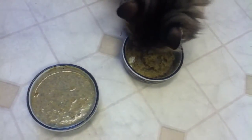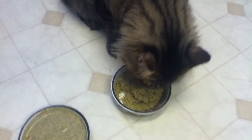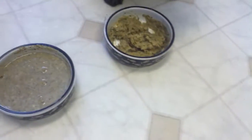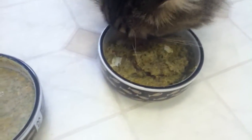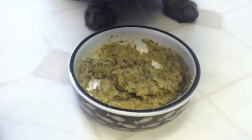Peeper probably just walked away because Rusty's eating and he's the more dominant cat. Usually I separate their foods. And it seems like he prefers the chicken one. I think it's because of the consistency, quite honestly.